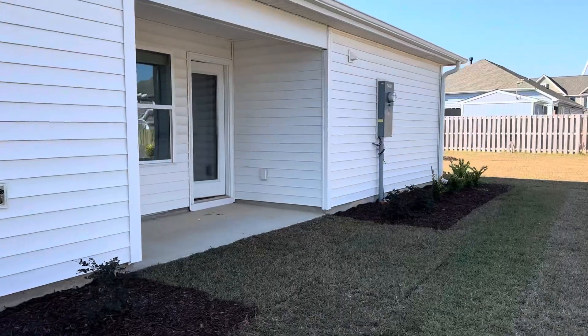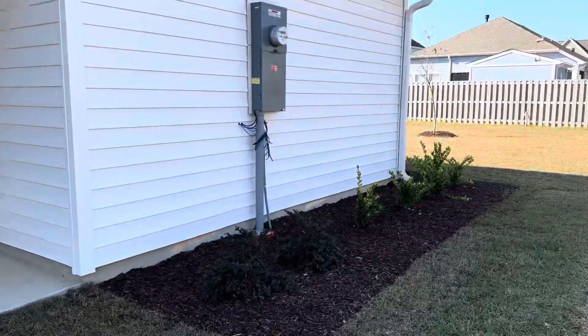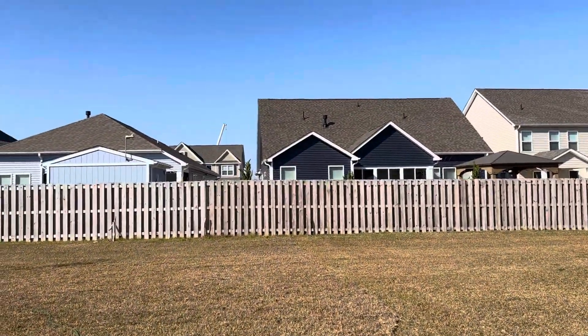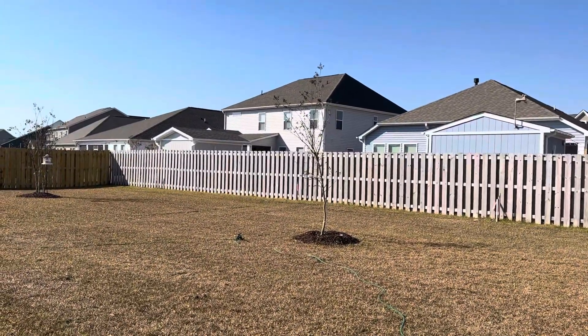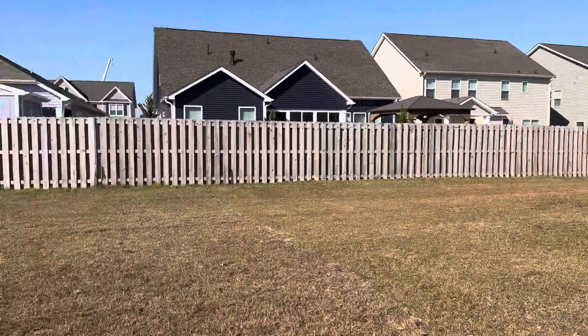So this is the Hanna floor plan that we were talking about last night, and as you can see here, it does back up to another street that has homes built on it already.